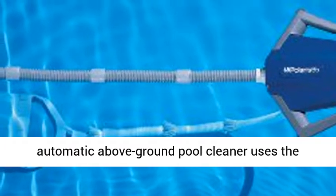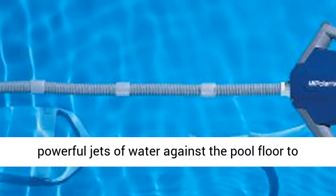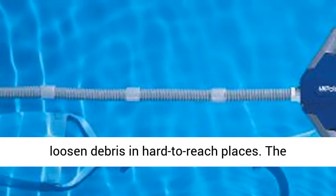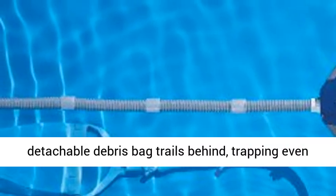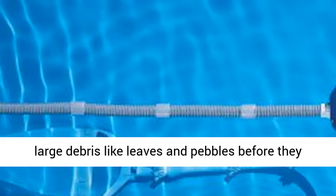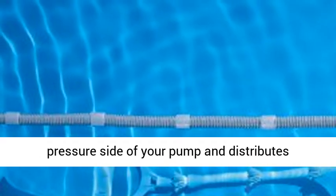This automatic pool cleaner uses the existing pool's filtration system to direct powerful jets of water against the pool floor to loosen debris in hard-to-reach places. The detachable debris bag trails behind, trapping even large debris like leaves and pebbles before they clog your filter.